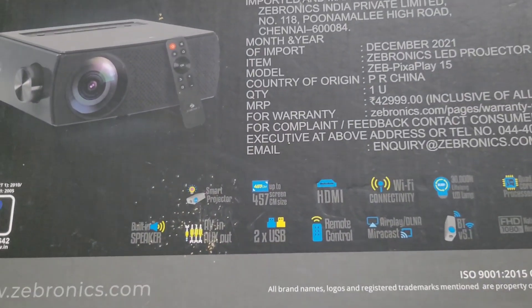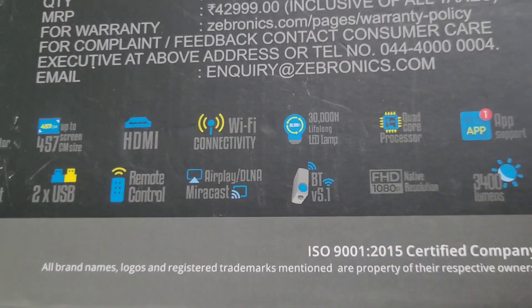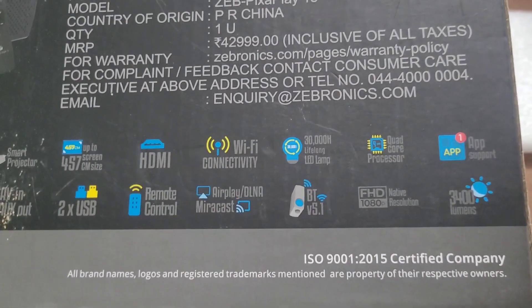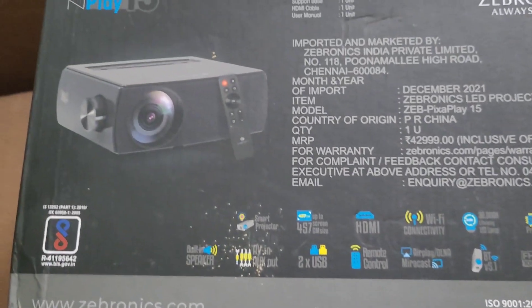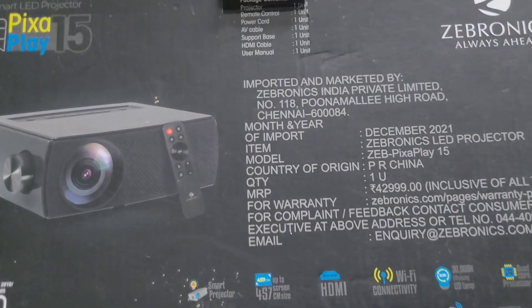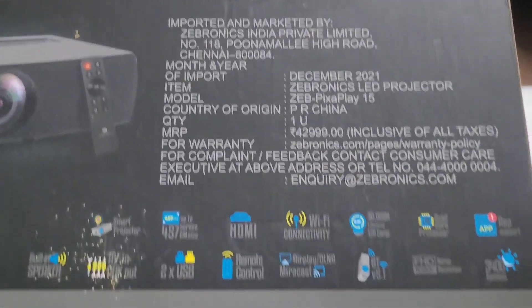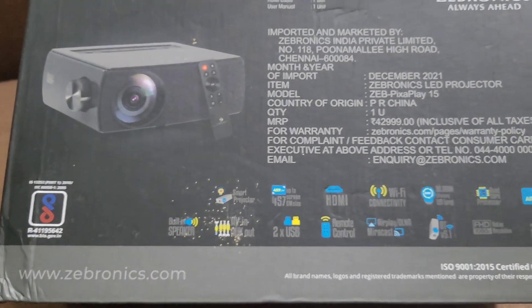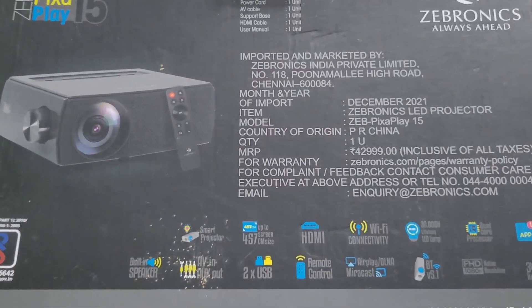I sold it at a loss of about five to six hundred rupees — I sold it for around 800 rupees. I'm now looking for a good projector, and as soon as I get one I'll make a video with a long-term review. If you are planning to buy budget projectors, be aware — the specs you see might not be accurate and you could end up with a very bad quality projector.